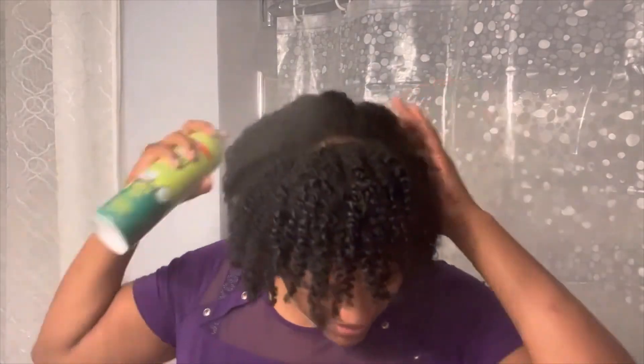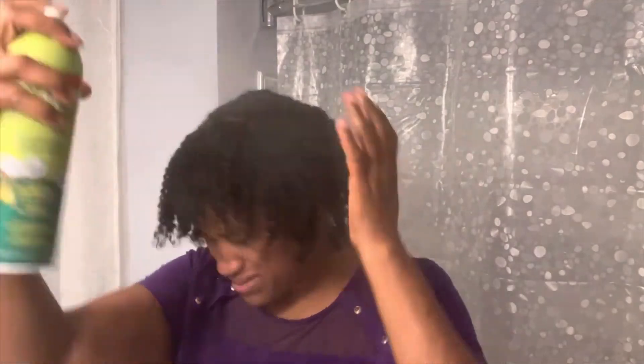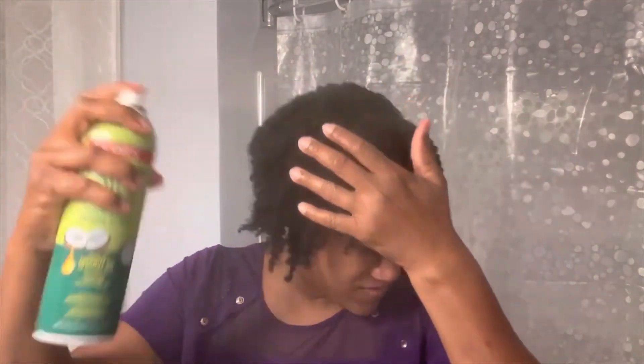When I get to my three-week mark I'm going to wash my hair — I usually wash every three to four weeks. Last but not least, I'm going to spray some oil sheen on it, just because it's been a few days since I applied product to this twist-out. Overall it looks slightly just a little bit dull.